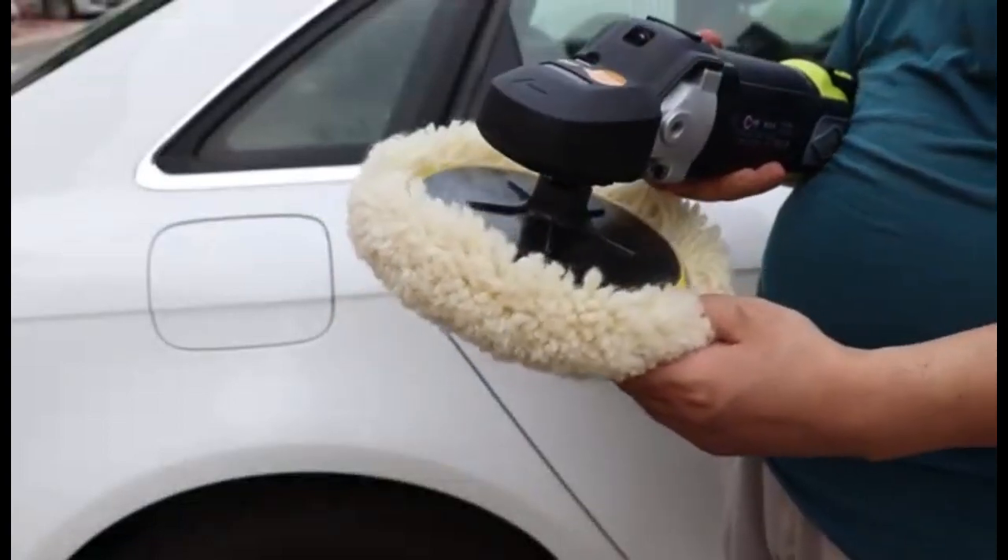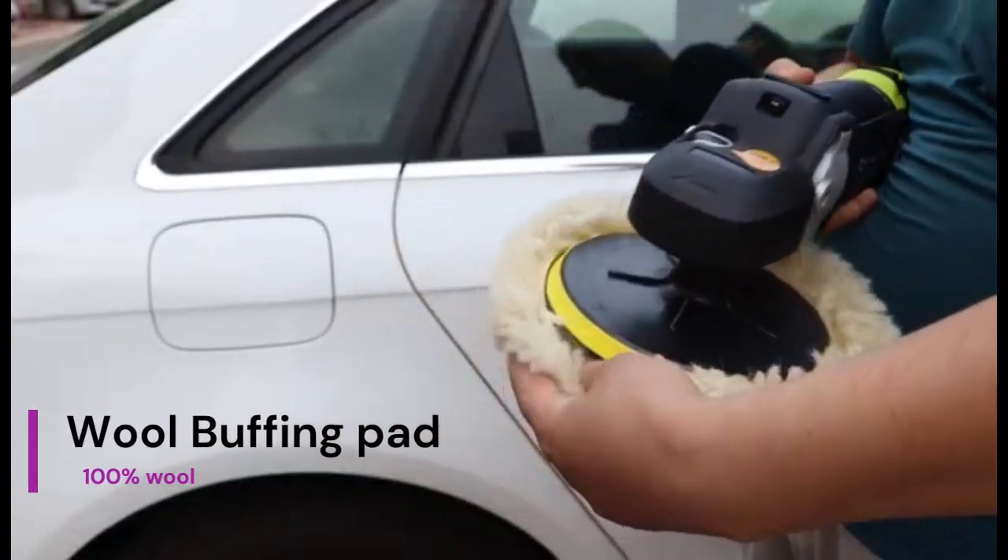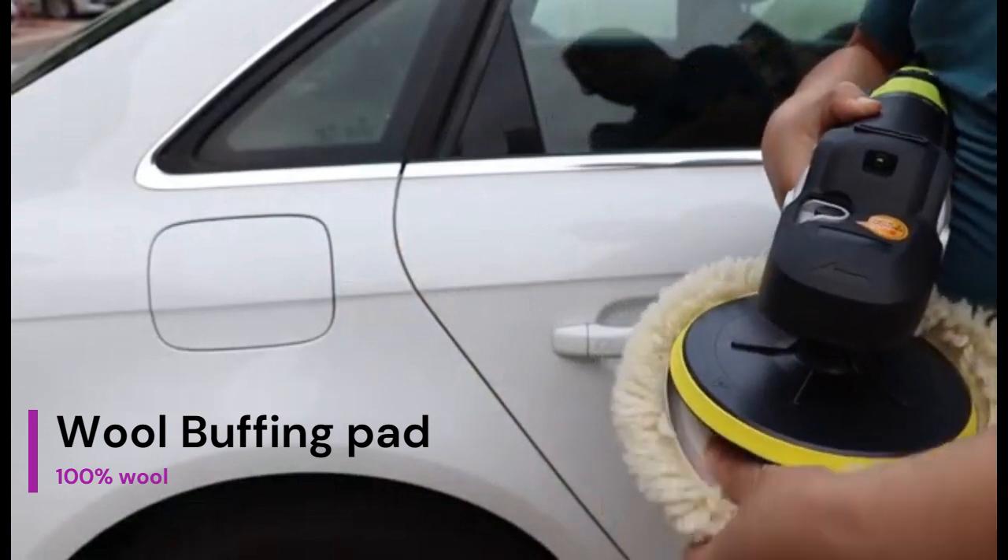Cornovo Auto offers a wool buffing pad. It is ideal for polishing on automotive bodies, paint, and wood finishing.